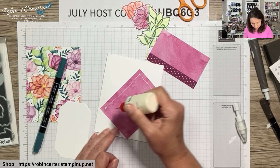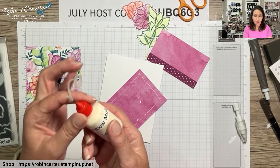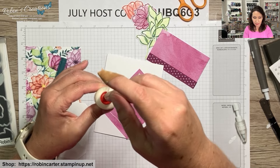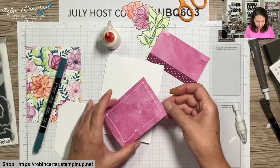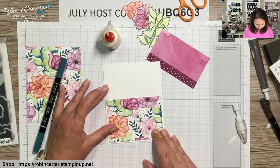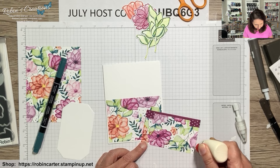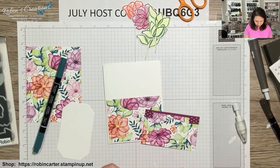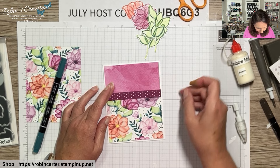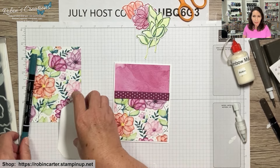When refilling the Tombow bottle, the nozzle is narrow — I squeeze it and drop the glue in so when it gets to the top I can let go and it sucks down. This DSP has a pattern with little sprigs going in one direction, so make sure you orient it correctly. This piece is a nice watercolor wash of Berry Burst. Do many of you go around naming your clothes colors like the Stampin' Up colors? I do. Now we're going to decorate this on the Countryside Corners dies.